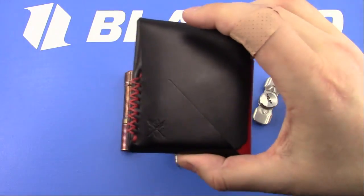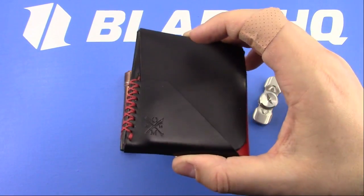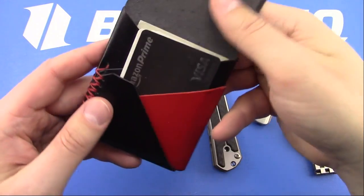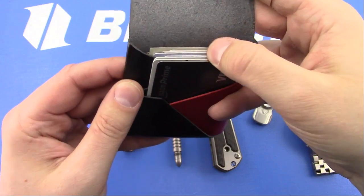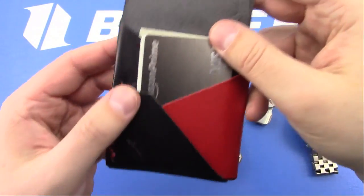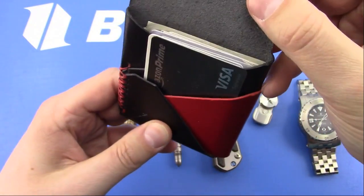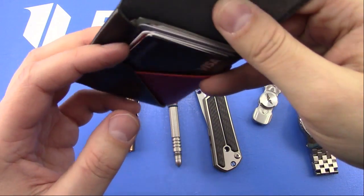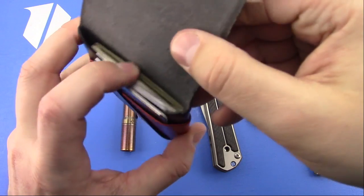Tim asked if this is the Hobey or the Top Sider. This specific one is the Hobey because there are no numbers showing. This has the extra slots in between, which I prefer. I like more card slots. It helps me to separate out my most used cards from my less used cards from the cash in the back.